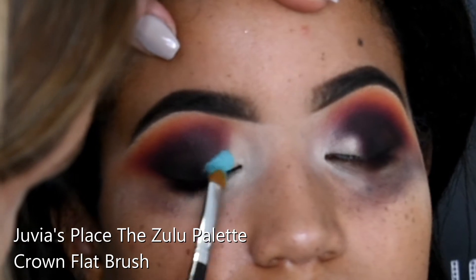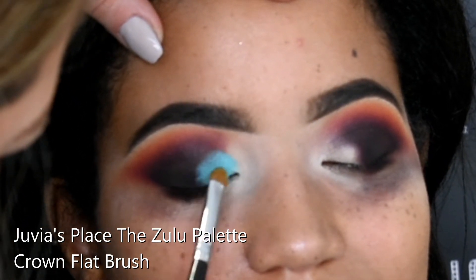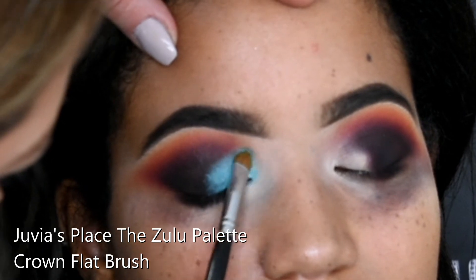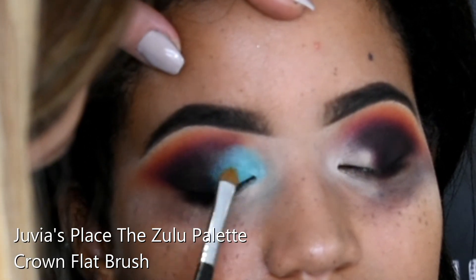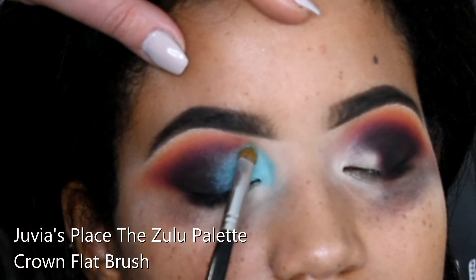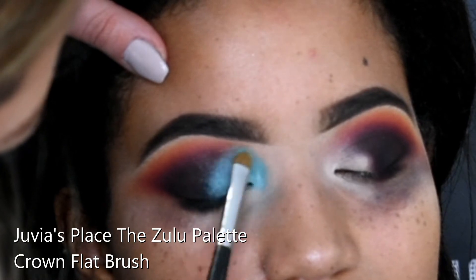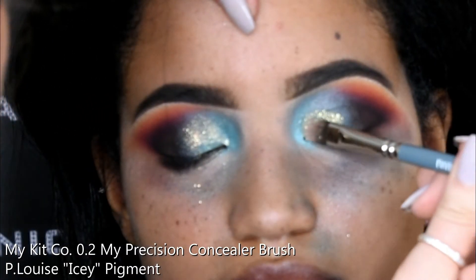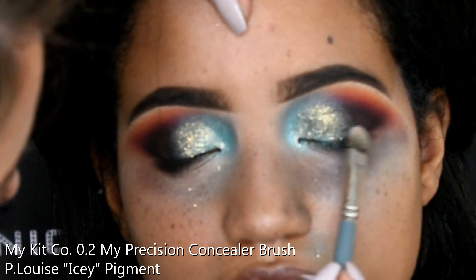For a pop of colour, I'm going in with the Juvia's Place Zulu palette. This is a brand new palette I ordered from Beauty Bay — it was only £20 and it's gorgeous. The pigment payoff is just so good, and the eyeshadows are so buttery and creamy even though they're powdery. I got really excited applying this because the colours look really nice together. I'm packing that on with a flat eyeshadow shader brush, then buffing out the edges with a My Kit Co blending brush, before going in with some P.Louise Pigment spritzed with Fix Plus, patting that icy pigment over the turquoise.